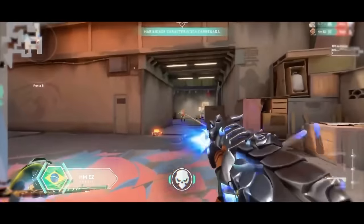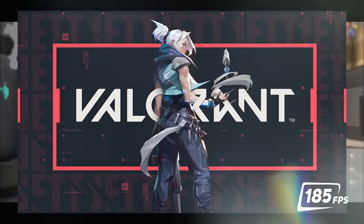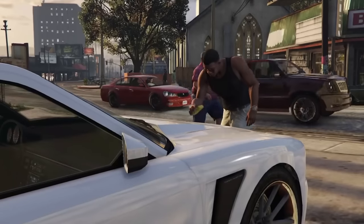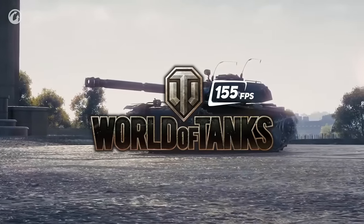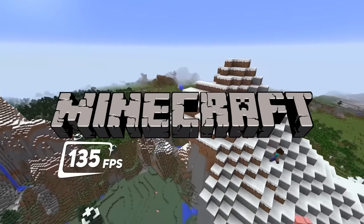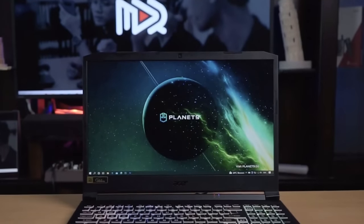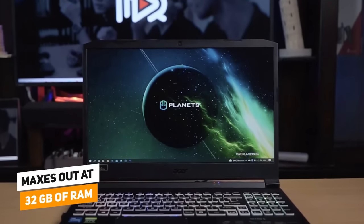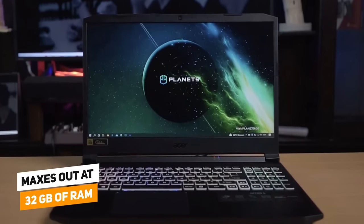We even tested out games with high frame rate requirements of 185 frames per second, like when we played Valorant. Some of the other games we tested and enjoyed were GTA V at 120 frames per second, World of Tanks at 155 frames per second, and Minecraft at 135 frames per second, and never had any lag, choppiness, or any other issues. This laptop maxes out at 32GB of RAM, which is two 16GB chips, so that's something to know if you're interested in upgrading.